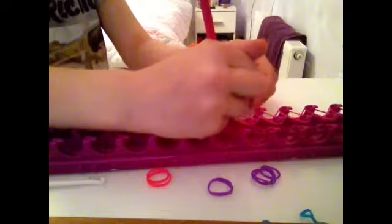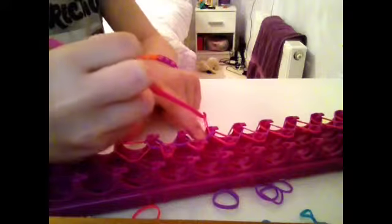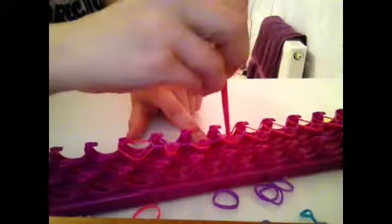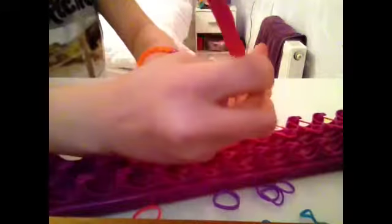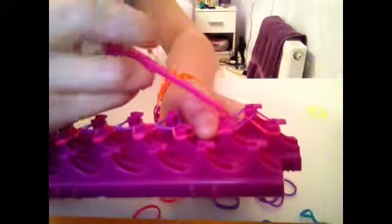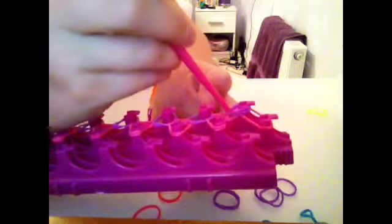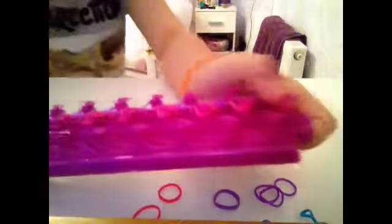You put your hook in, hook up the one below, figure of eight round. I'll do it with you two more times. Last two — if you didn't get it: pull back, grab the one that's lowest, unhook it, and hook. Last time now: pull back, grab, and hook. If you still don't get it, I would watch my video again.